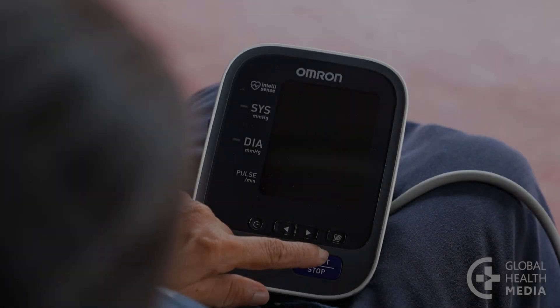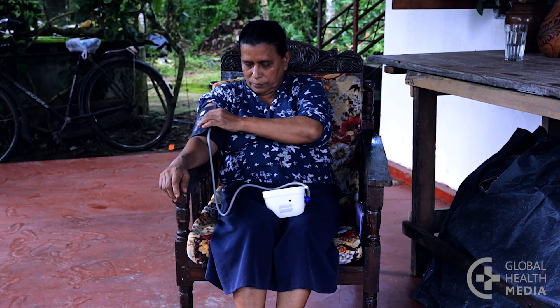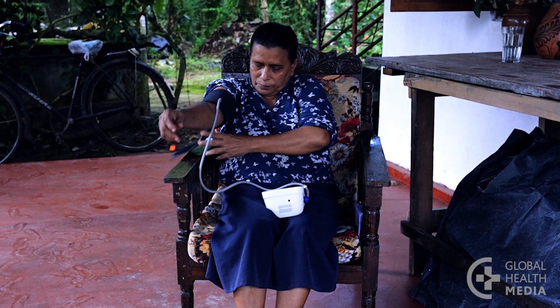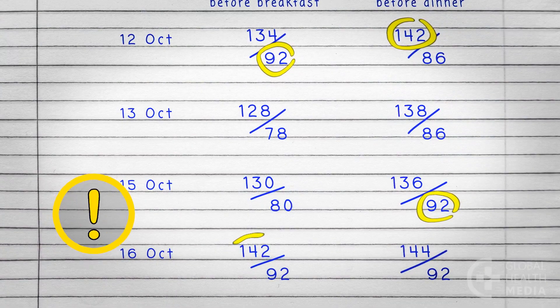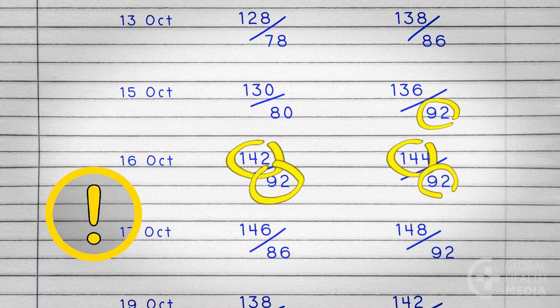Remember, to trust the numbers, take your blood pressure correctly. Record at the same times of day. If your blood pressure is often 140 or higher or 90 or higher, see your healthcare provider.